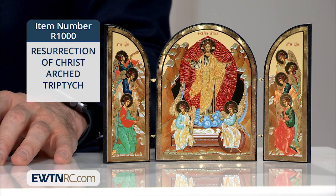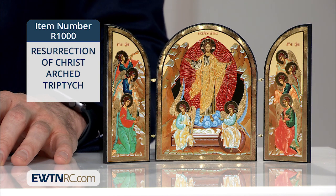Here's another beautiful icon. It's the Resurrection of Christ arched triptych. This detailed triptych features an image of an icon of the resurrection of Jesus. The gold and silver foiled icon is mounted on wood. It is made in Russia and measures 7¾ inches high by 4¾ inches wide when opened and 3¾ inches wide when closed.